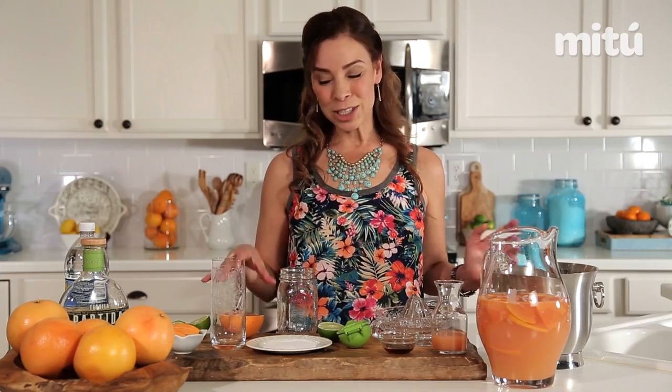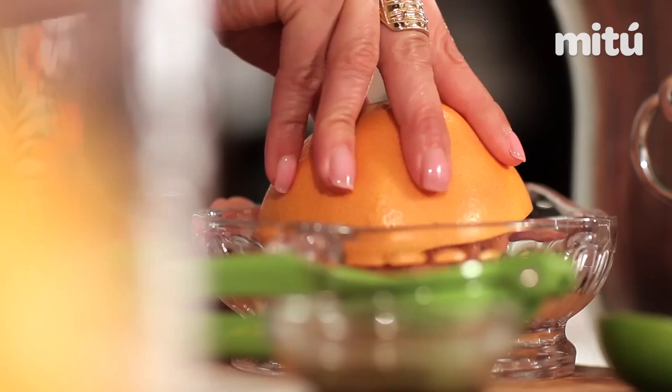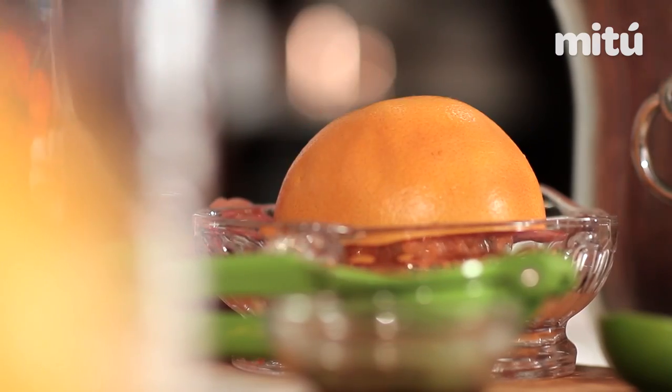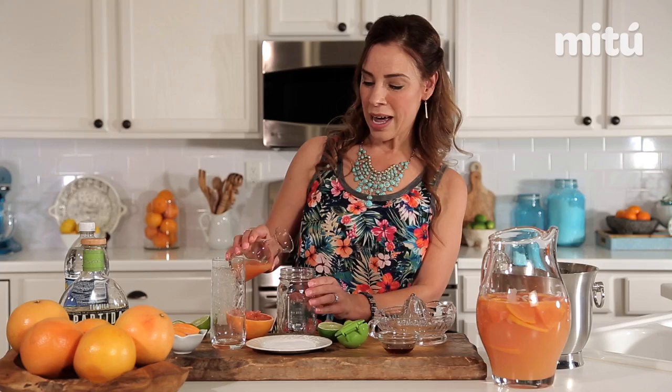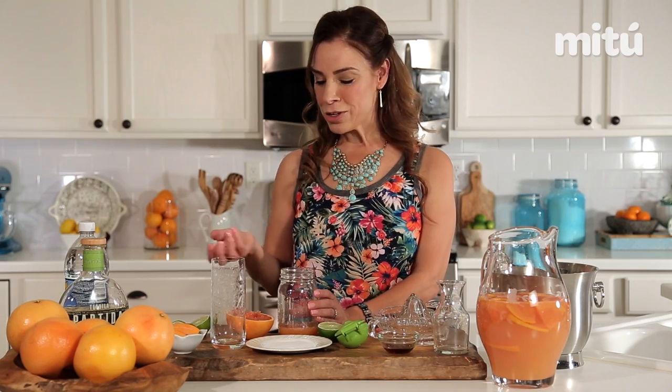First we want to start off with some fresh grapefruit juice. That's the key to a good paloma and it's definitely healthier. You want to use about a quarter cup of red grapefruit juice. I like red because it's a little more sweeter than traditional grapefruit juice and you get the pretty pink color.